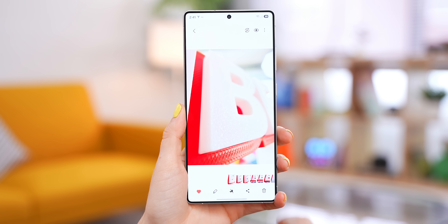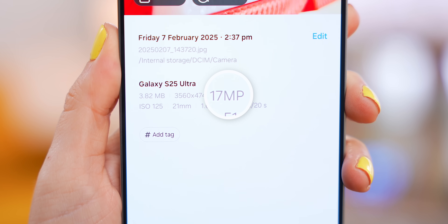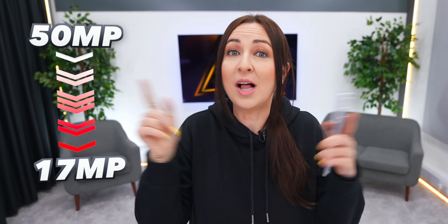Something you might notice after taking the pic: if you swipe up to Info, it shows only 17 megabytes, not 50. What actually happens is your pictures get processed down from 50 megs to 17 to save on space while keeping the exact same quality.